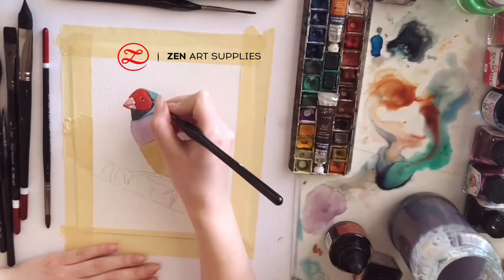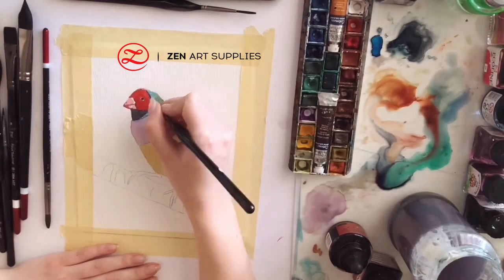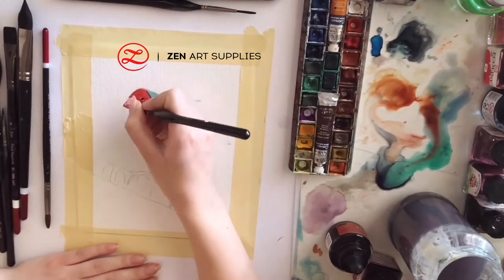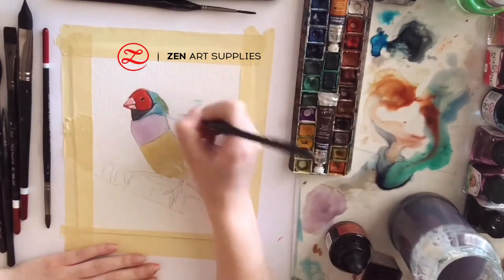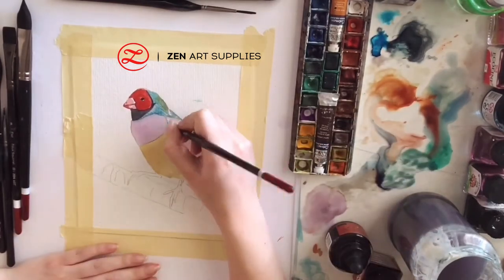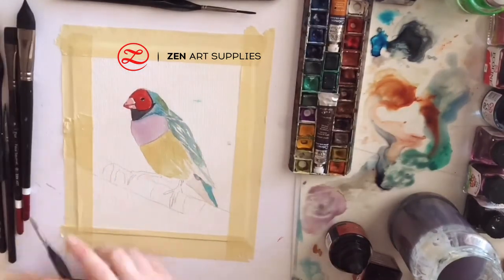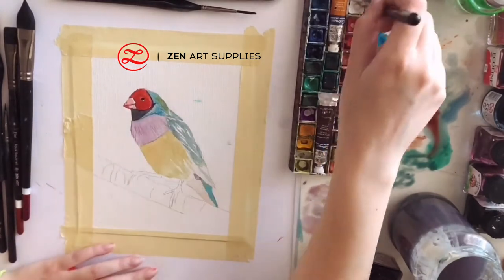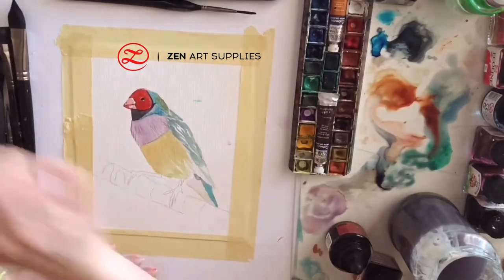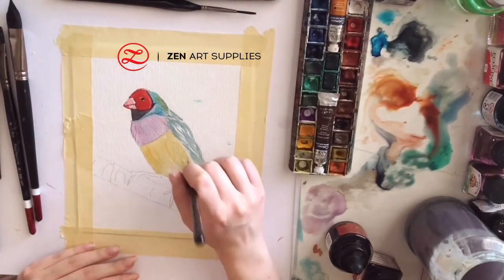If you want to make your colors a bit darker just add another layer, or if you want to make them lighter add some water. With linear motions I'm just adding details at its feathers, and every now and then I'm skipping a little bit just to give the impression that the light catches the feathers, so that's why they're lighter.